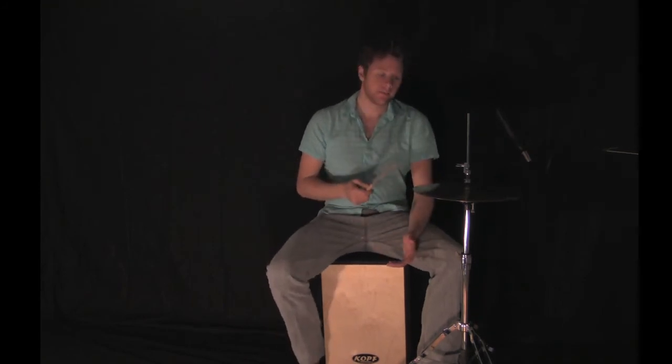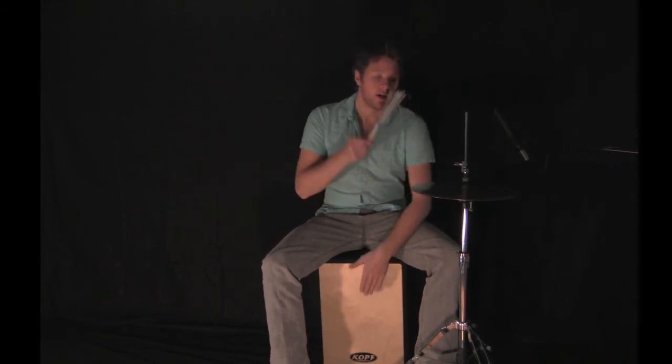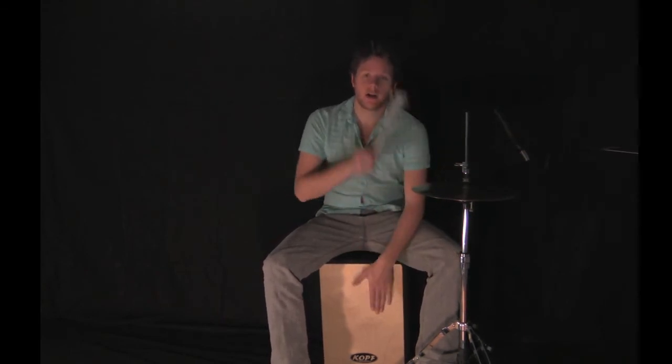Now put it together: one and two and three and four and, one and two and three and four and, one and two and three and four and.